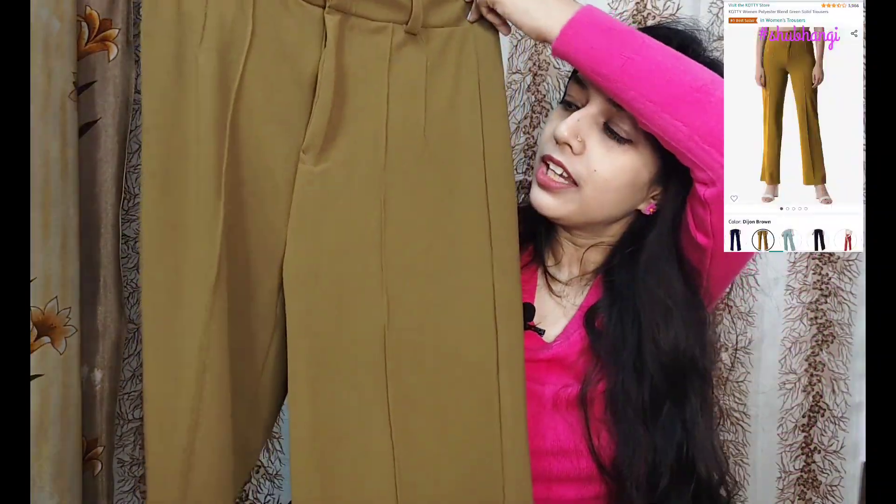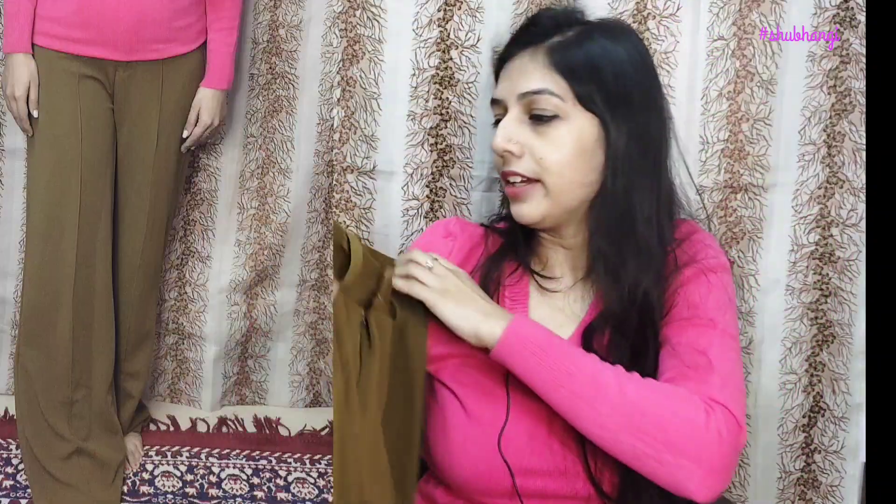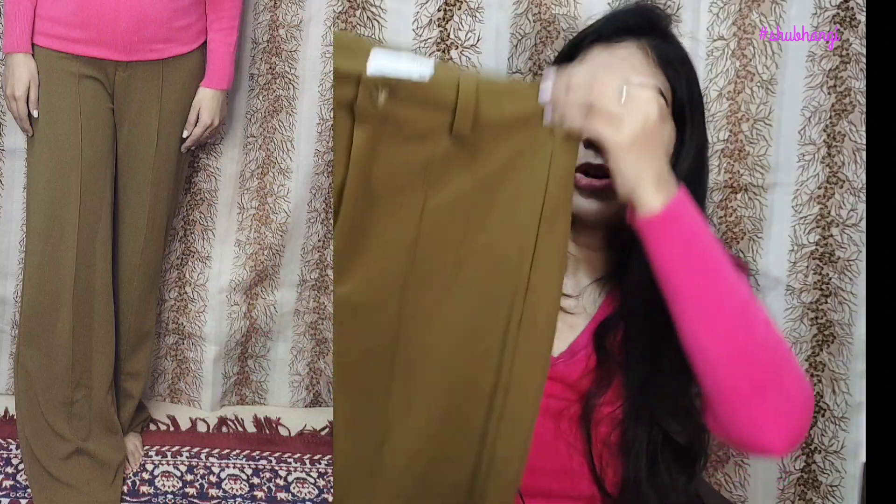These are Amazon's trousers. These are brown color and the brand is Cotty. My size is 28. The fabric is polyester. These are not straight — they are in a bell bottom style. My height is small, so I have to get them altered.